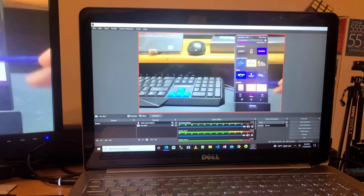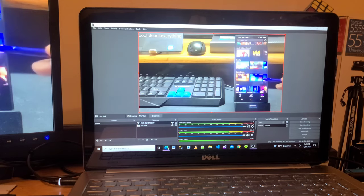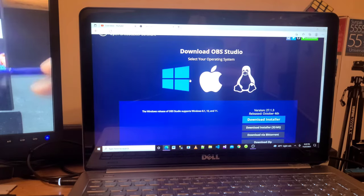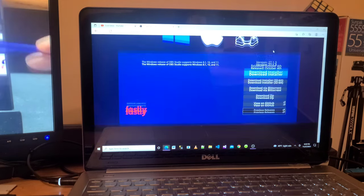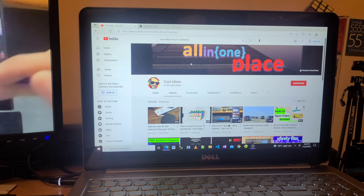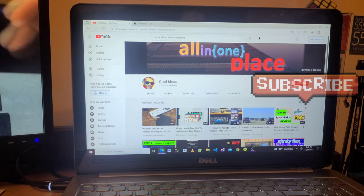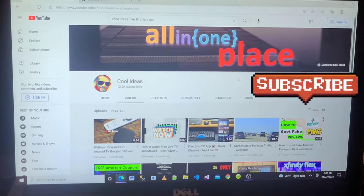It's very simple — you need an HDMI video capture card and OBS Studio software, which is available for free on Windows. If you have any questions, post them in the comment section. If you like the video, hit the like button, subscribe to my channel, and share my videos. Thank you for watching, have a great day.